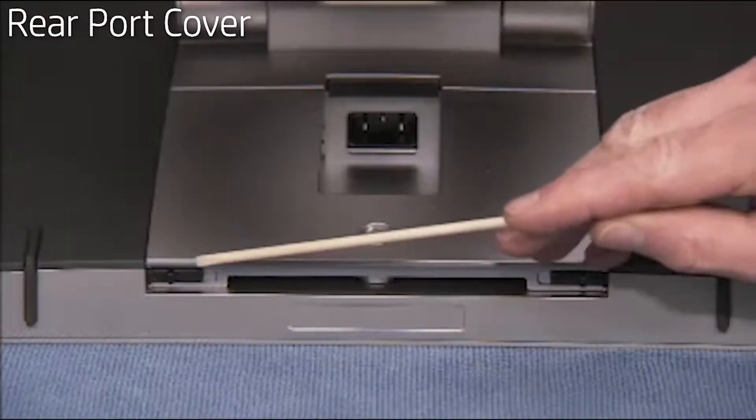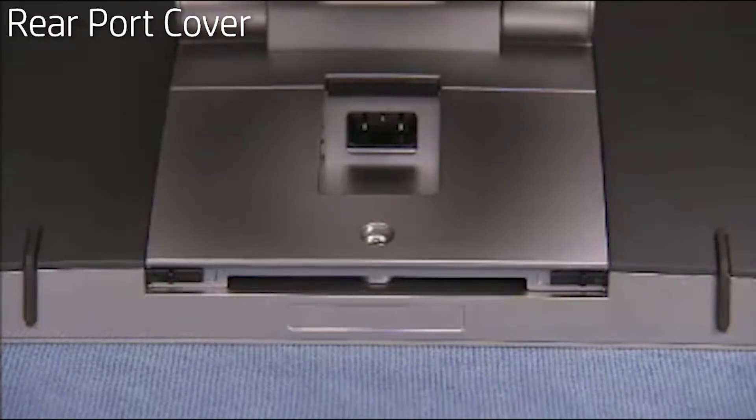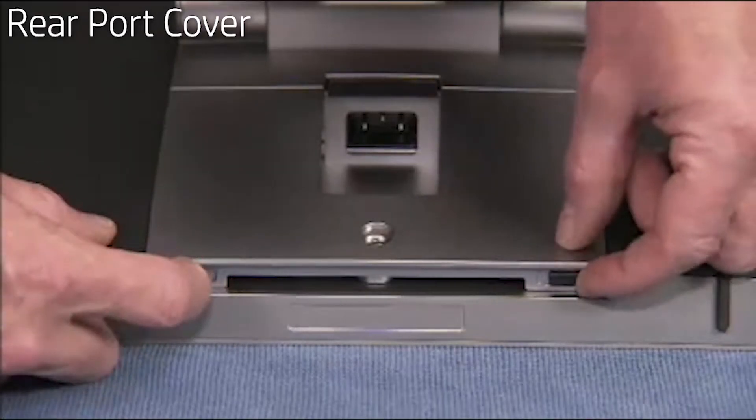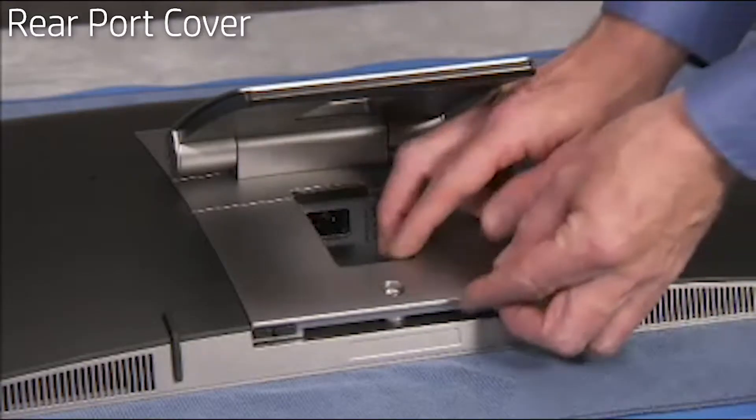There are two locking latches on either side of the rear port cover. To remove the rear port cover, slide both latches toward the center into the unlocked position. Remove the cover from the unit.